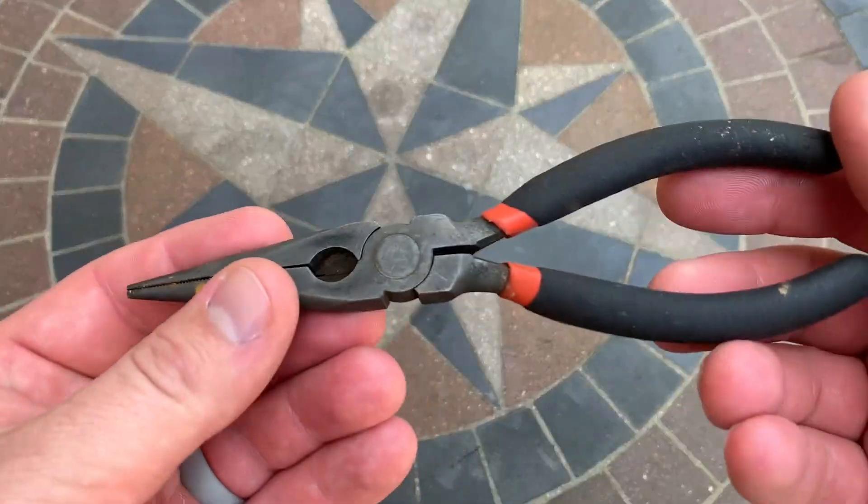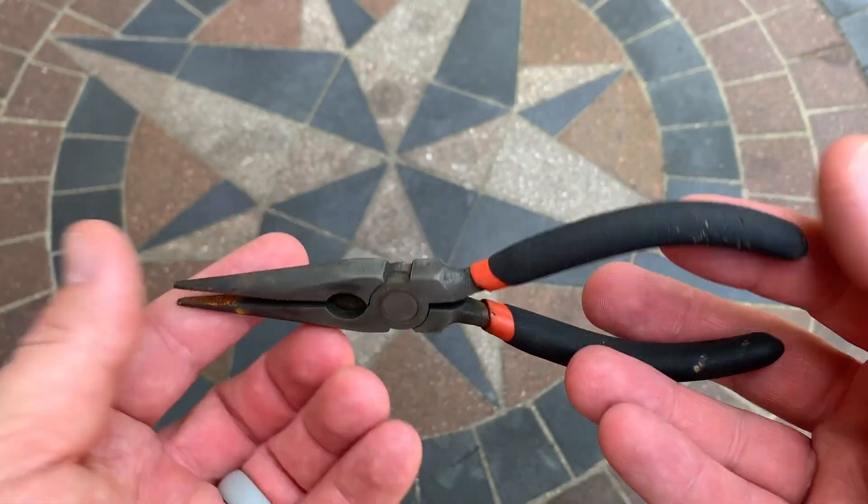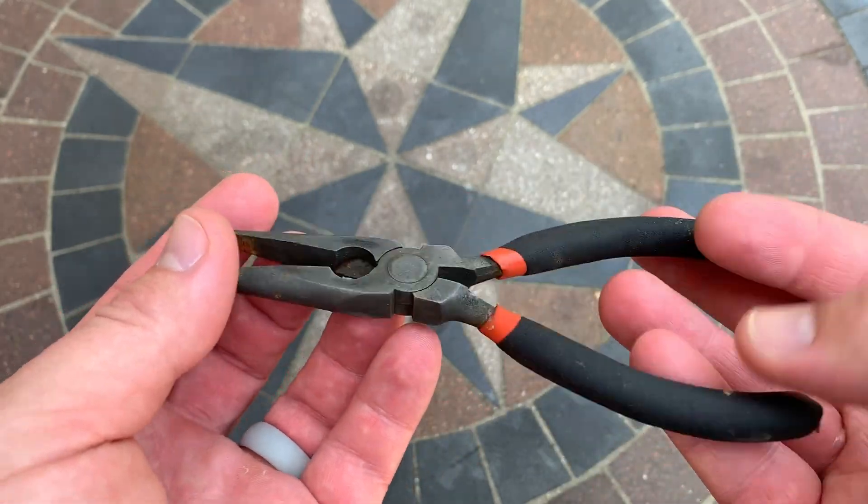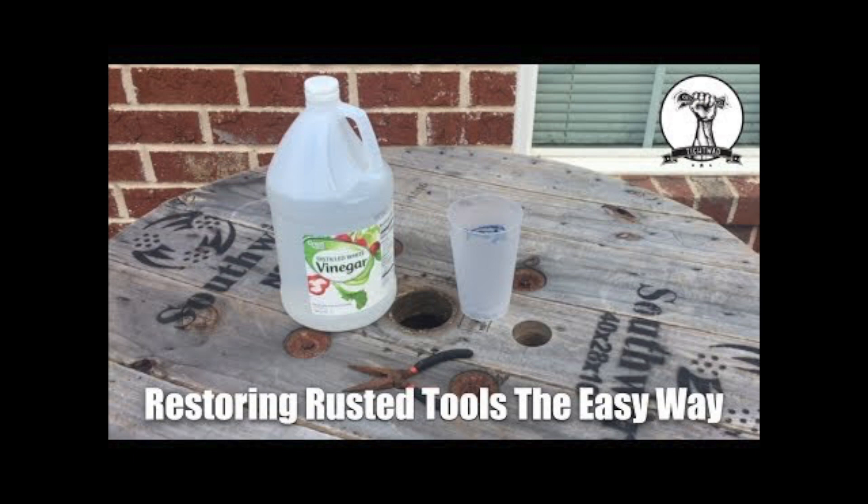Welcome back guys, it's the tightwad and I wanted to shoot a follow-up video to my 'how to remove rust with vinegar' episode. Click the link up here in the corner to see the process of removing the rust from the tools.